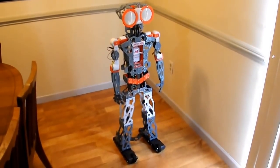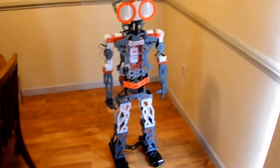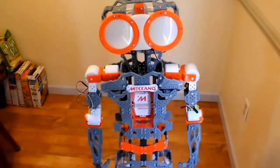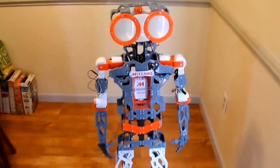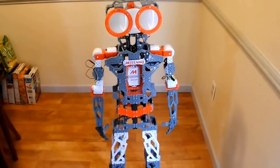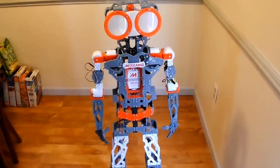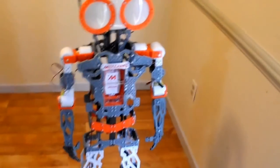Here we are with the Meccano Meccanoid G15 KS. My husband just finished putting this together probably two or three days ago, and it did take a little bit of time. There are a lot of pieces, lots of nuts and bolts. It took him probably about 10 to 12 hours to complete, but now he is all complete and ready to go.